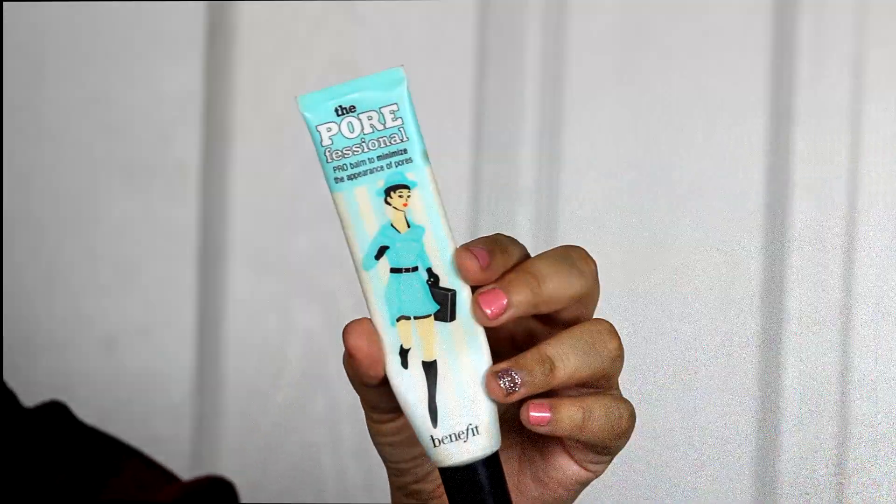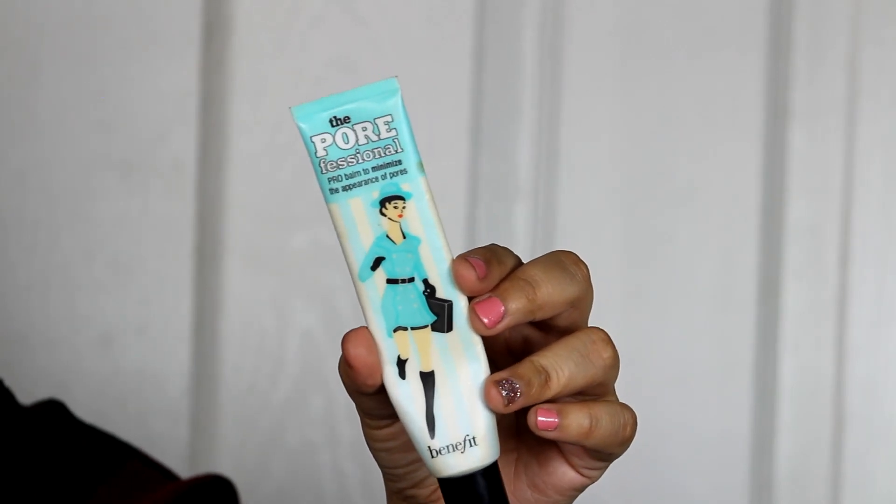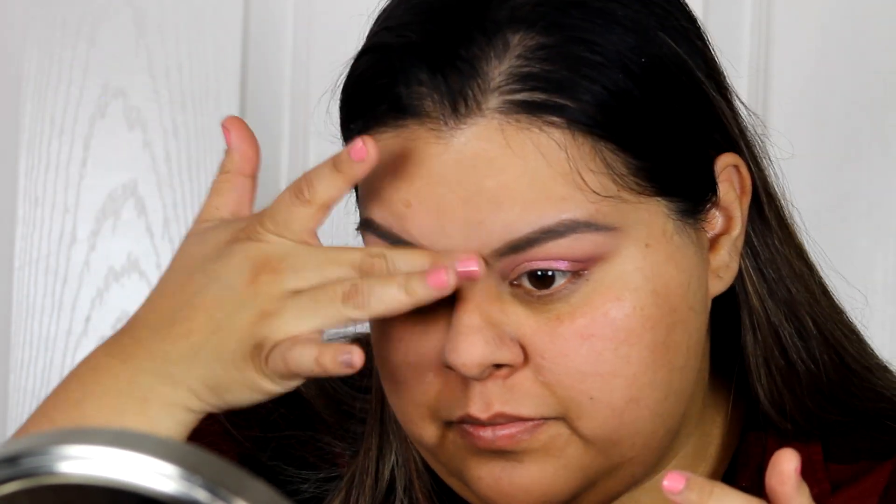For face primer I'm using the Smashbox Photo Finish, and then I'm using my Benefit Professional to help with pores — because I have pores, there's no denying it!